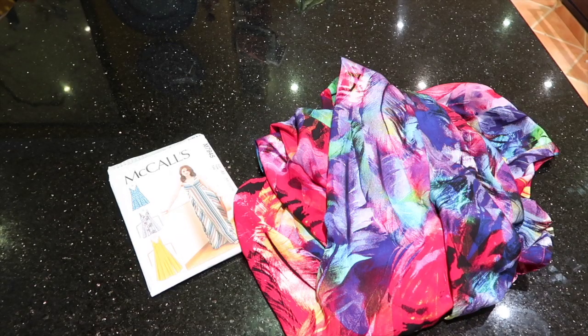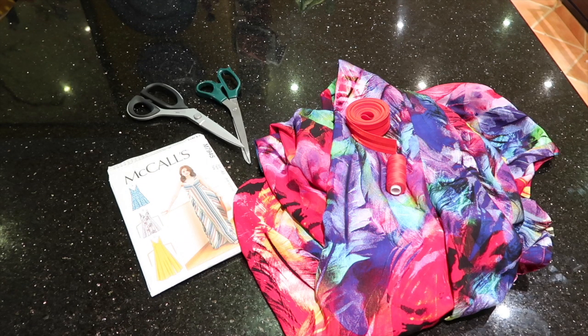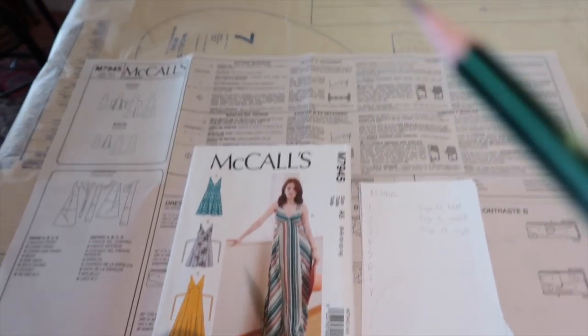For this tutorial you will need: your pattern, fabric, matching thread, matching bias binding, paper scissors, fabric scissors, pinking shears, pins, a marking tool of choice — I'm using a friction pen — a French curve, pencil, safety pin. You're also going to need some pattern-making paper, an ironing board, iron, and sewing machine.